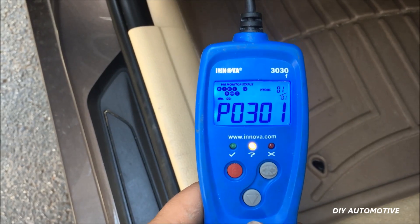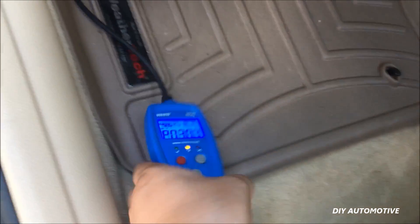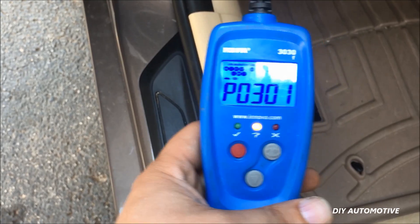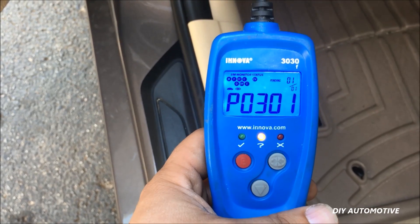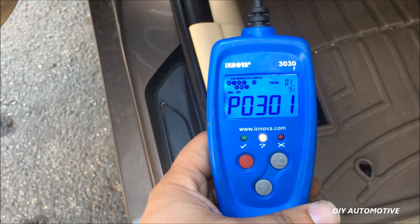Now this is a misfire code for cylinder one. It's important to note that you may have a different code than P0301 — you could have 302, 303, 304, or another code depending on if your engine is a six cylinder. This is a four cylinder. But the important thing is this is a misfire code and again this is very often caused by a faulty ignition coil.